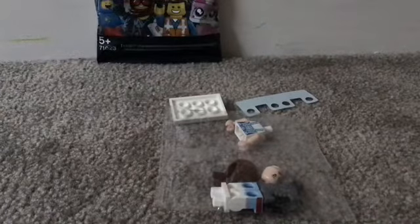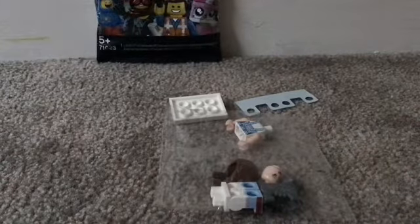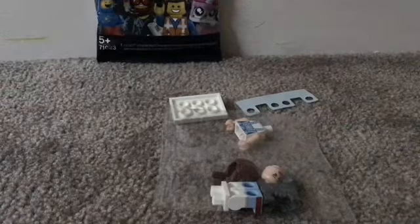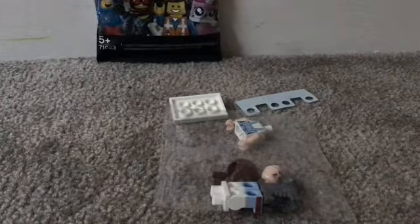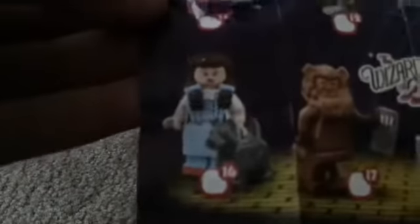Oh my god, what is this one up here? Here we go — they taped it. Sorry guys. Open this up — well, I broke it. But who cares. We got Dorothy. There's a Wizard of Oz set as well. So let's open Dorothy up.